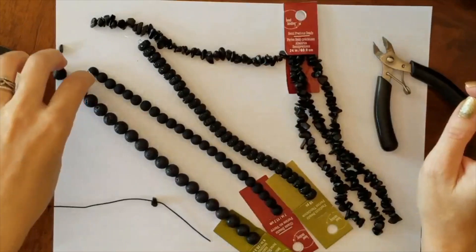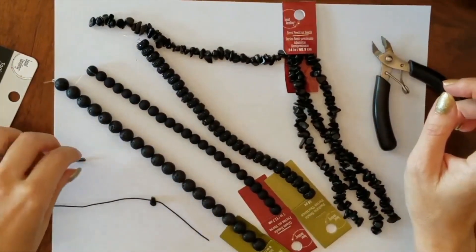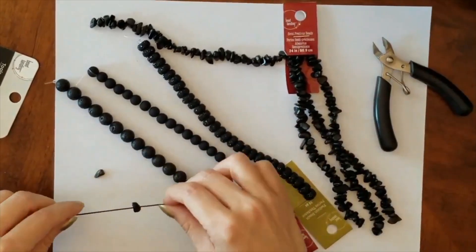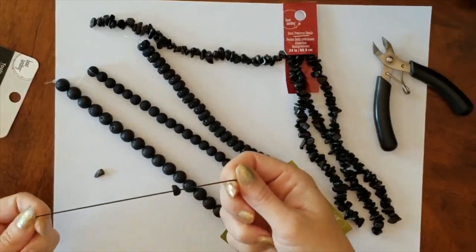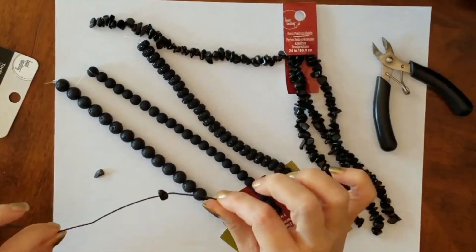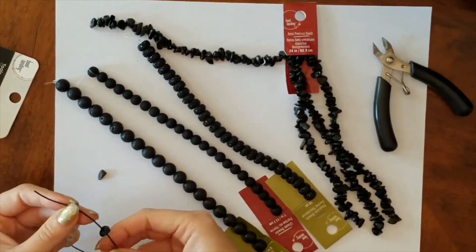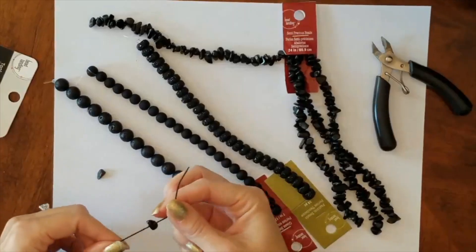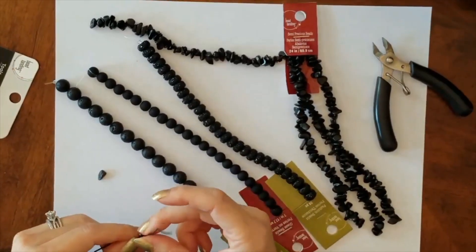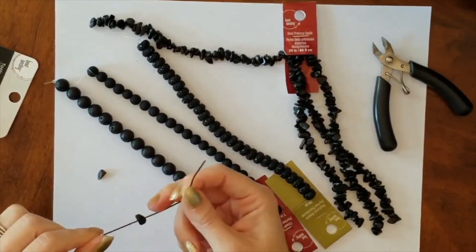A little bit about the materials I'm going to be using — I actually did some of this wrong already, and I've been watching YouTube to try to get up to speed. This cord that I got, I probably should have gotten just the clear plastic one. The size I got is actually really large, so I'm having a hard time getting these beads onto it. What you probably want is the plastic one that's 0.5 millimeters, and then you double that up for strength. This one is one millimeter.